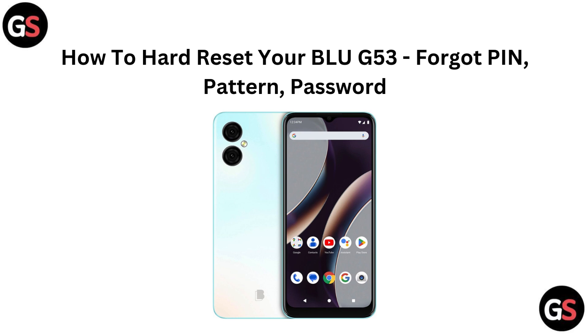Hi everyone. Stuck on your BLU G53 because you forgot your PIN, pattern, or password? Don't worry. In this video we will walk you through the steps to hard reset your device and get it back up and running. Let's dive in and reclaim access to your phone.